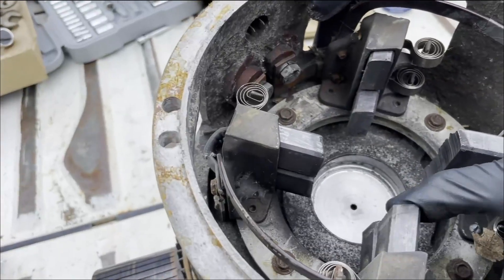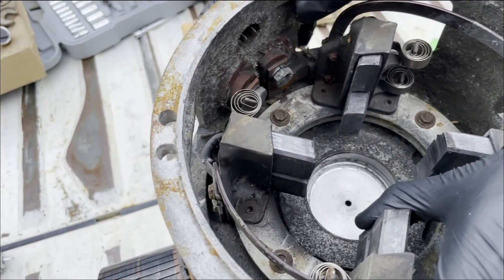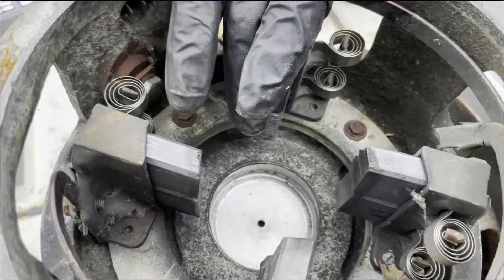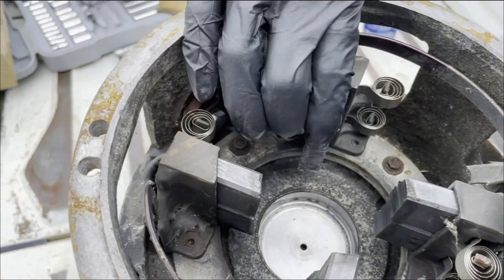These are the brushes. They have springs, and they have tension against the commutator here. They're supposed to kind of spring.